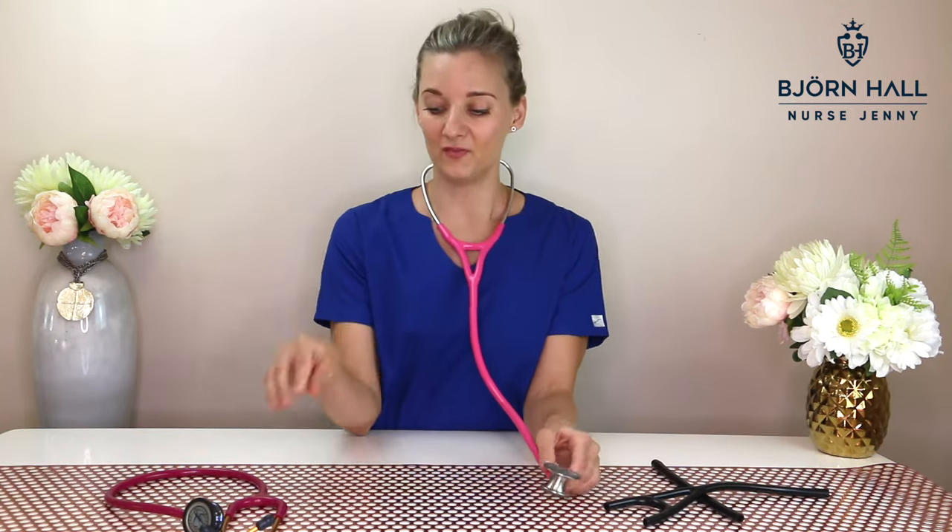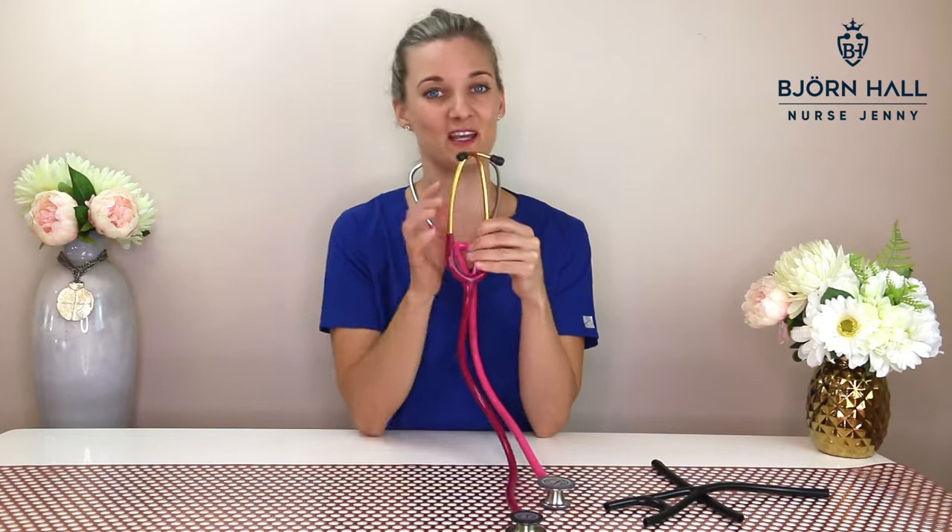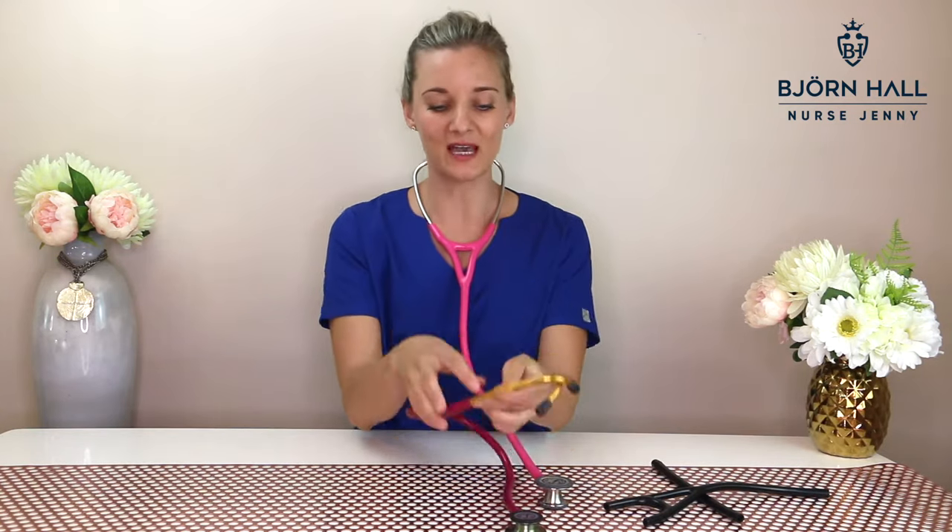What this does is it allows for less interference with rubbing noises. For example, if I'm using the stethoscope and I'm brushing against sheets on this side, it's not going to interfere with what I'm hearing on my left. But if you're doing that with the Classic 3 and you're brushing on this side, you're going to hear it all around in both ears. So that's what dual lumen tubing means.